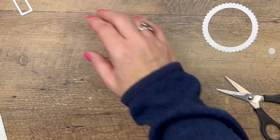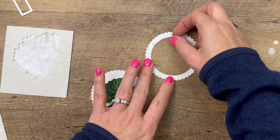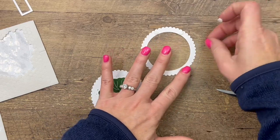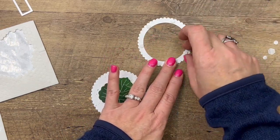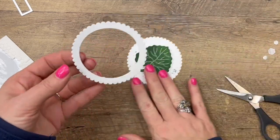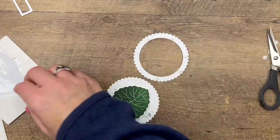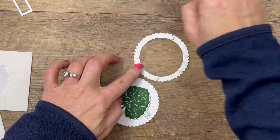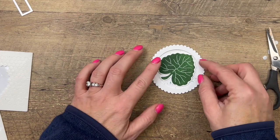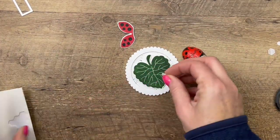There are our messed-up wings on the back — that's why cardstock has two sides, so when you make a mistake you can flip it right over. Now for the frame we're going to use dimensionals. We need to use mini dimensionals here and go around putting about five or six on. You could also use our foam adhesive strips — those would work well. Now let's line it up so that it fits the outside of that circle. There we go.